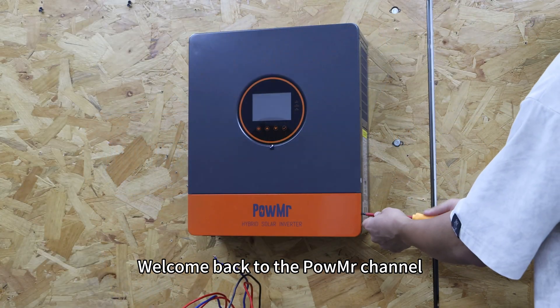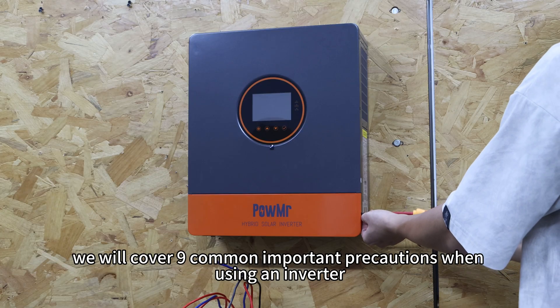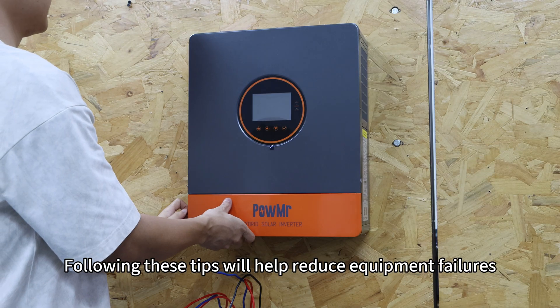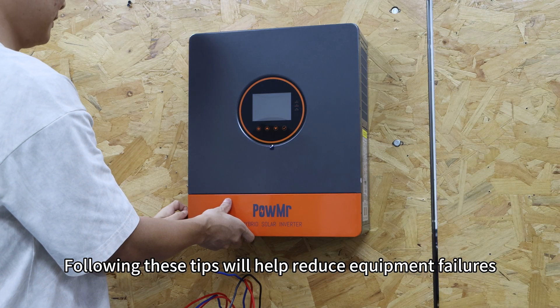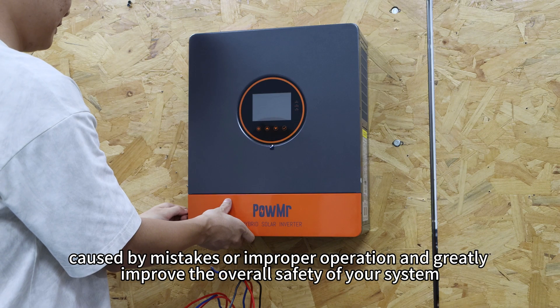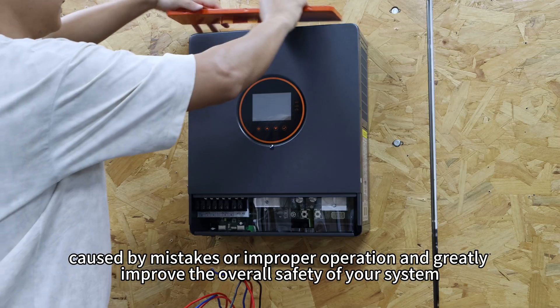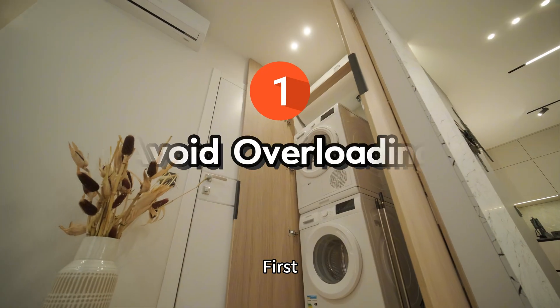Welcome back to Poundmaster's channel. In this video, we will cover 9 common important precautions when using an inverter. Following these tips will help reduce equipment failures caused by mistakes or improper operations, and greatly improve the overall safety of your system.